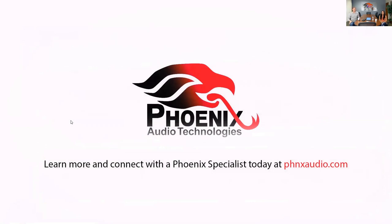In less than 15 minutes, we gave you a look at the Stingray DSP mixer. I definitely want to encourage you to ask questions — please send them in and we'll answer you directly after this webinar concludes. If you have more questions, you can go directly to phnxaudio.com, or you can connect directly with Nicole. You can contact her at nicolem@phnxaudio.com, or call her directly at 818-937-4774.